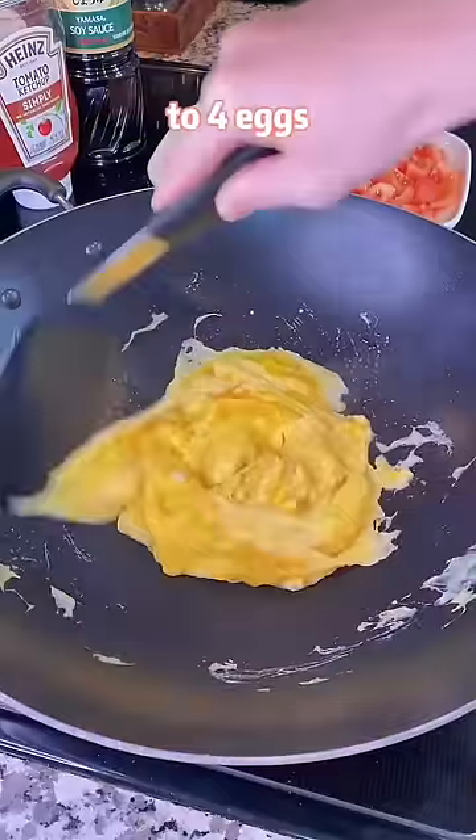Add half a teaspoon of salt to the eggs. Stir-fry over high heat until half-cooked.